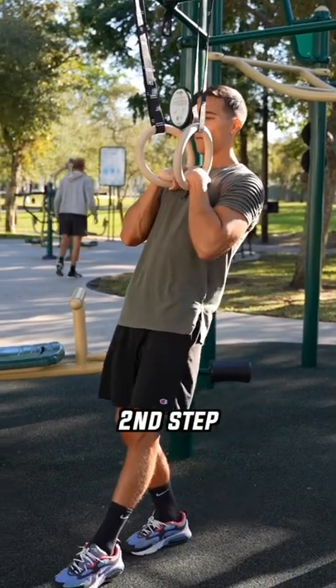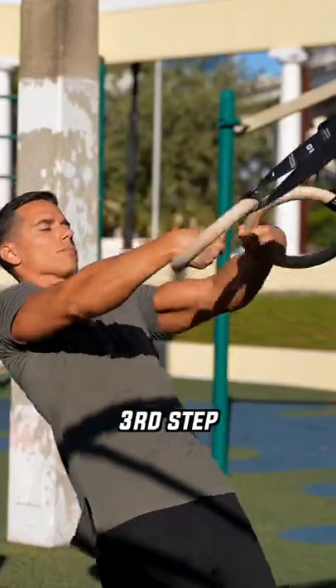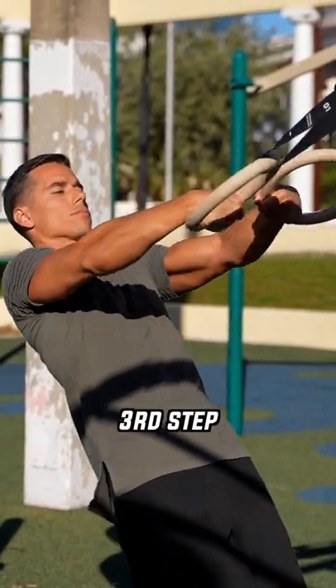After you get comfortable with the previous progression, the next step is the bent arm false grip. In this progression you need to do inverted rows with the false grip.